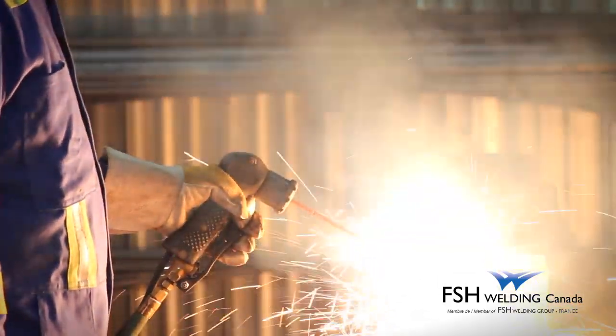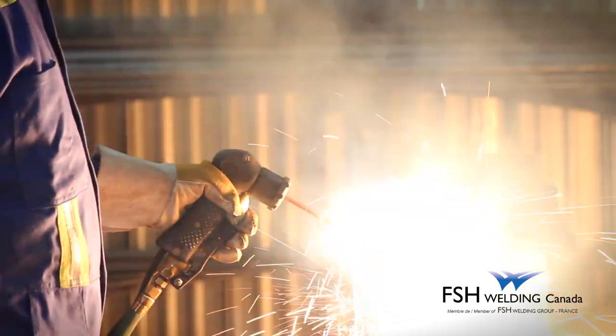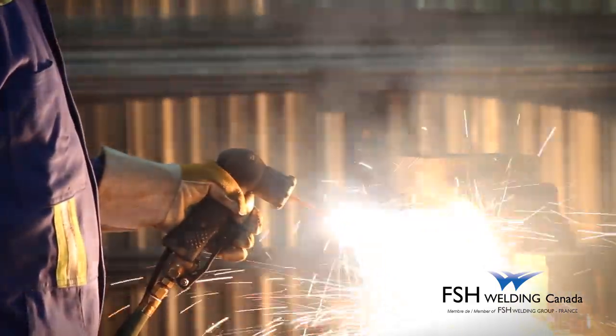Each rod has a 2-inch indentation at one end to provide a safety stop before rod consumption is complete.